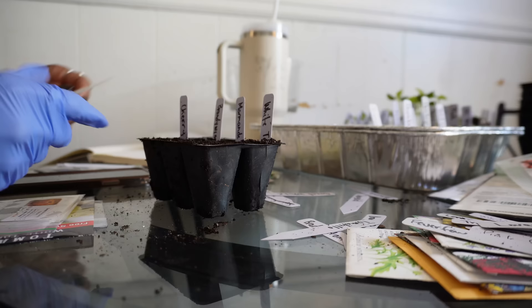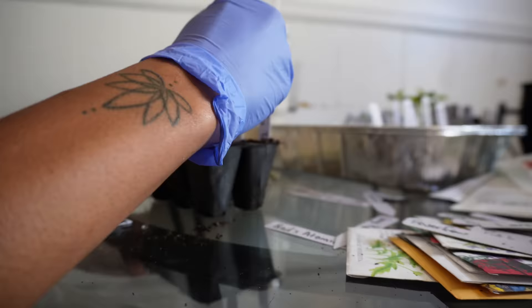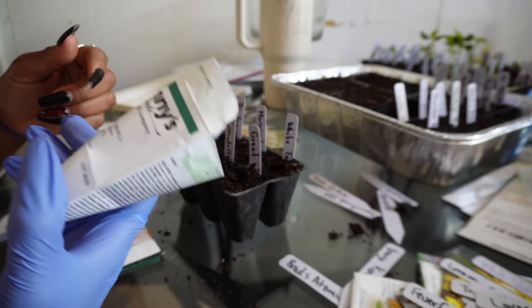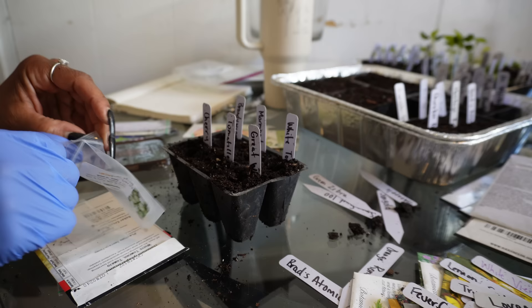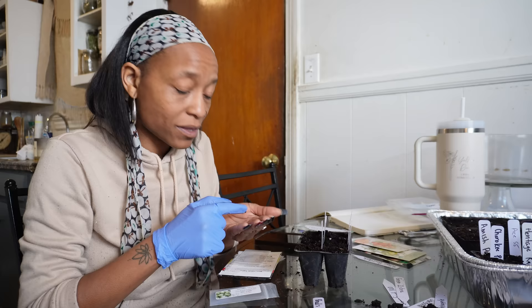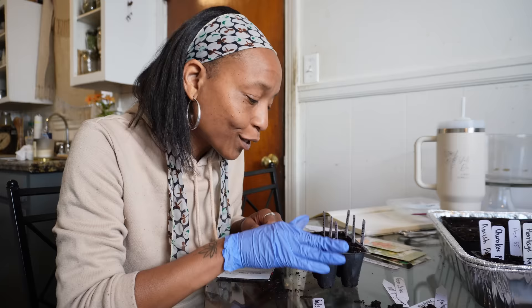Oh, tomatillos! I have not successfully grown tomatillos, but we're going to keep giving it a try. And then the tomatillos — I'm going to put quite a few seeds in here because you have to have at least two plants for tomatillos. They have to be pollinated by another plant. I put like six seeds in there, so we'll see what happens.